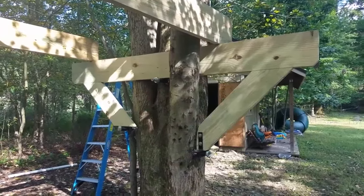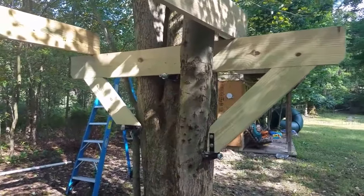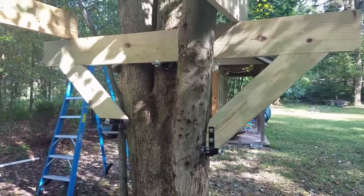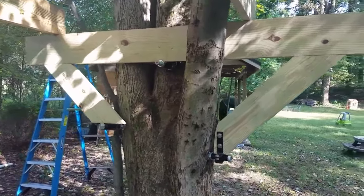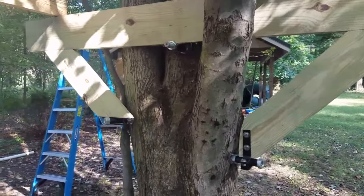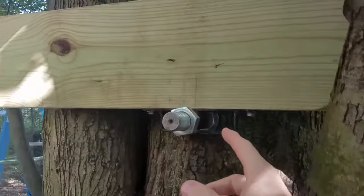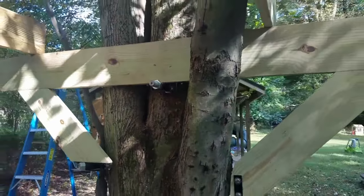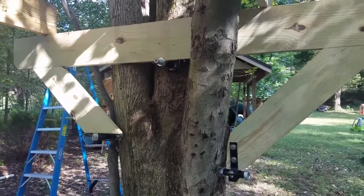Here's the support for the second tree. On this one I had to get a little bit more creative due to the irregular shape of the tree at the bottom. Each of the knee braces, as you can see, is at a different height. Also, this tree utilizes sliding brackets at each point to allow it to move back and forth with the movement of the trees.